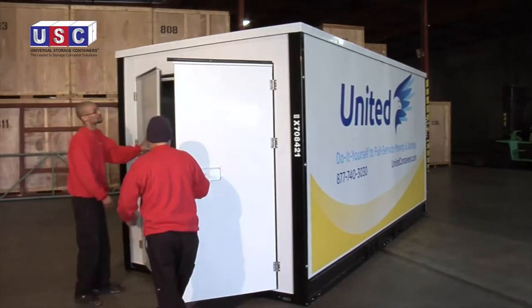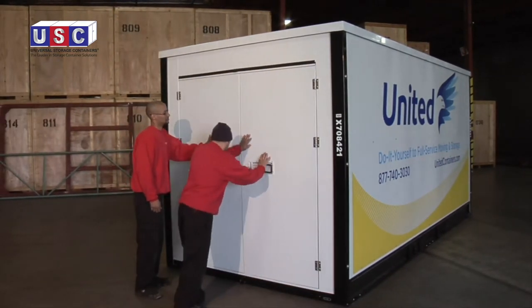After the roof is fastened on the Z-Box, the Z-Box is ready to use. Congratulations!